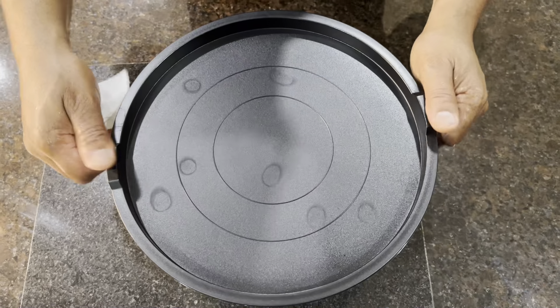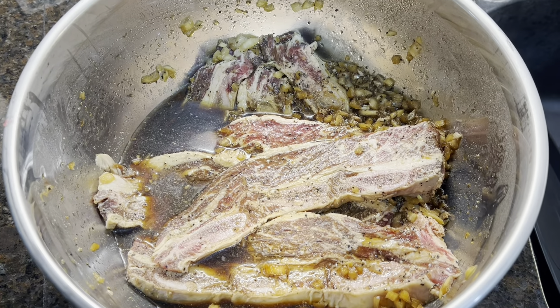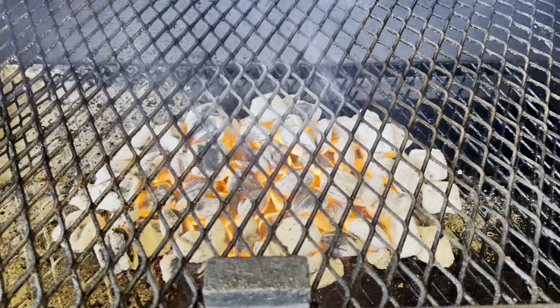Just gonna cover and refrigerate overnight. All right, next day — about to take them out to the grill. Coals are ready, we're gonna get these on there.